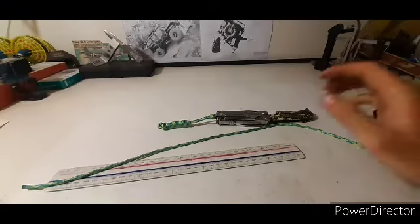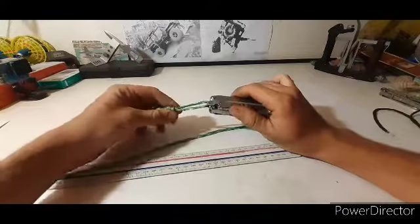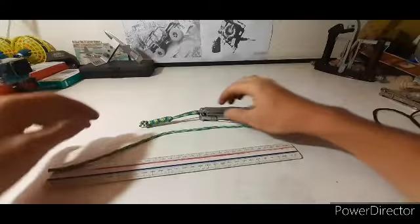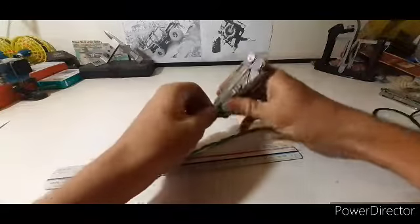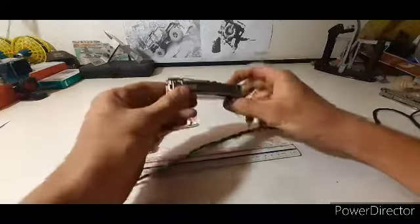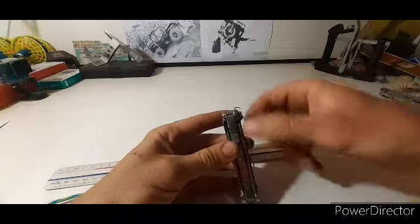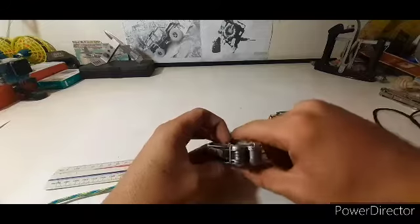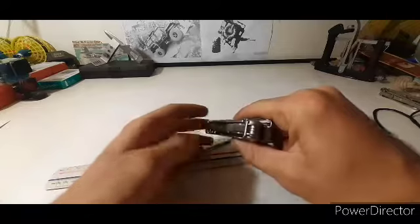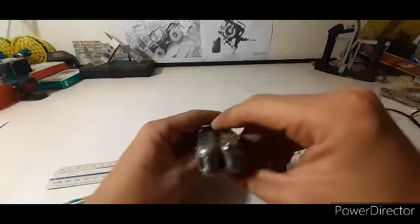Today we're making a lanyard like this for the Leatherman, or your knife — any pocket knife you want to put the lanyard on. I was carrying it without this clip first, and it was difficult sometimes if your knife goes too deep in to pull it out easily. You have to grab it and your pocket is inside there, and you almost push your pocket clip closed and it bites more, making it harder to get out.